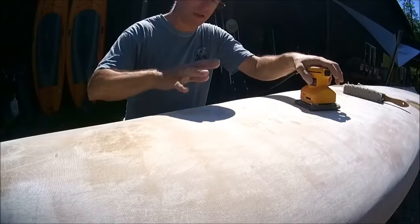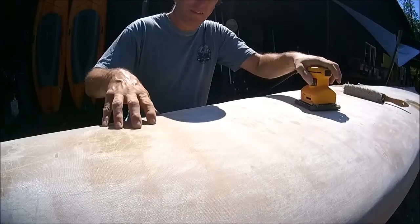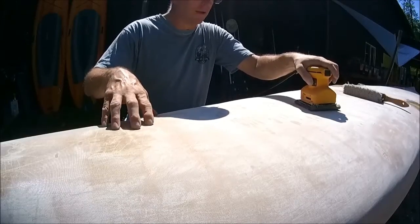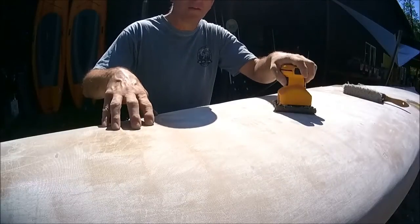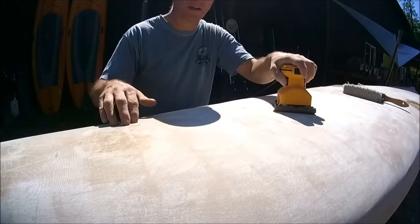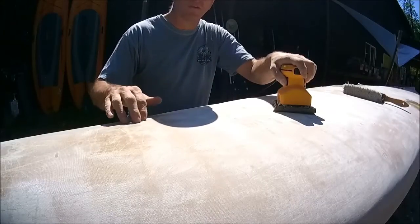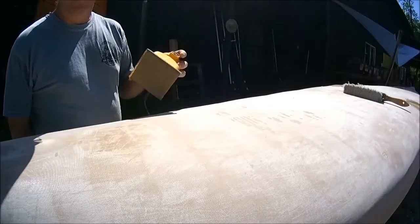Now, if you take other Kevlar canoes that are skin coat canoes — where they've got nothing but just Kevlar — they're butterscotch colored. The vast majority of every other brand has no fiberglass, and when you sand like this you're going to fuzz up 10,000 fibers. You've got to be careful how you do it because you only want to be in the resin since there's no fiberglass on those.